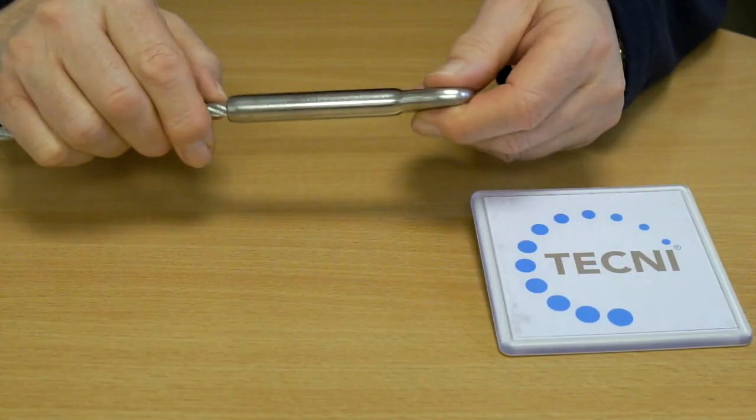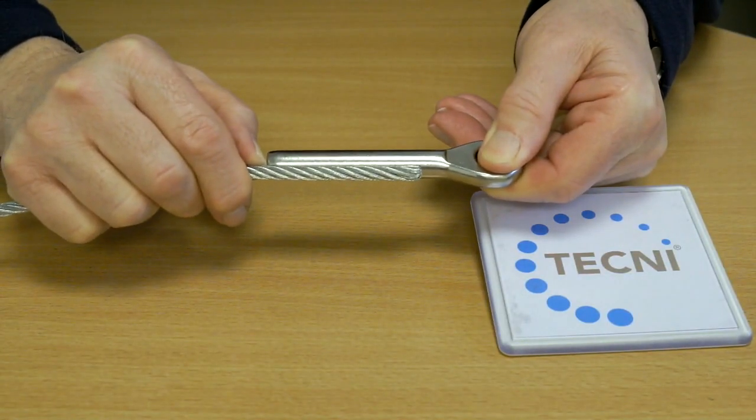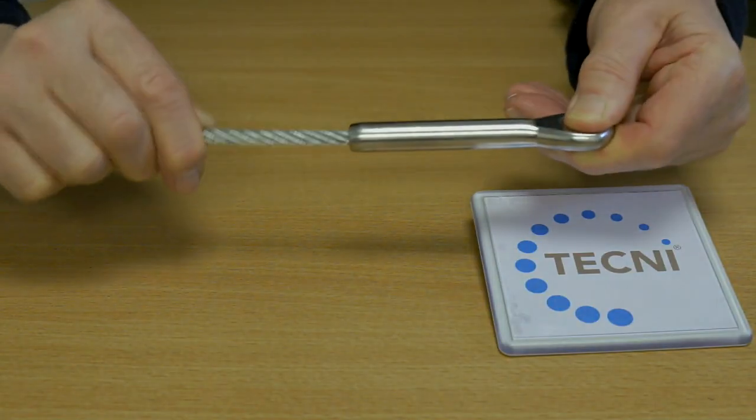First we check the depth of the bore. With plastic coated cables, the outer coating is removed so that the bare cable fully enters the fitting.